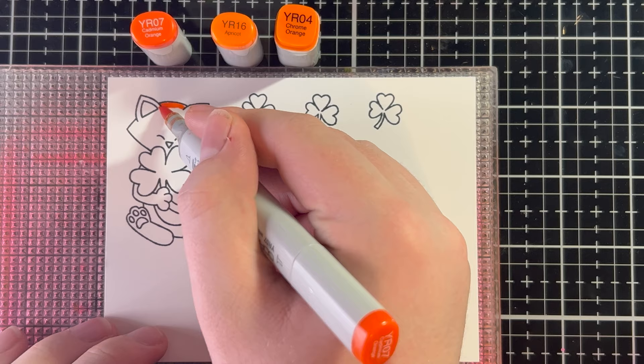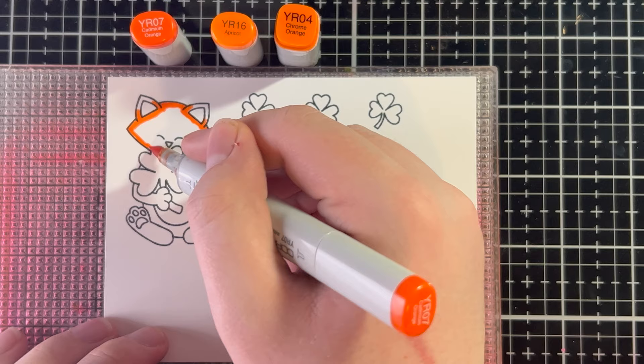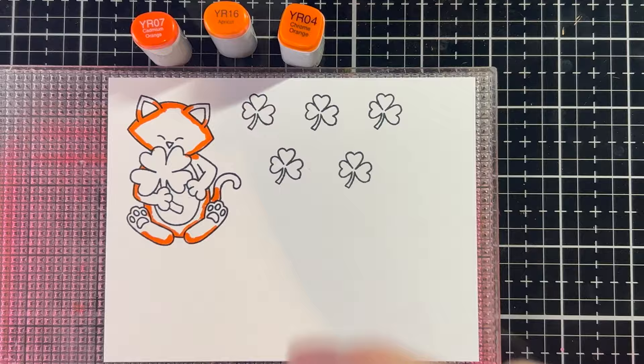Let's start coloring! I'm going to go in with YR07 first, and this is going to be my darkest color, or what's called the low light, because this is the shadow. I'm not really using a rhyme or reason — I kind of did it where the shamrock would be giving Newton a shadow, and also on the bottom of his stomach and the bottom of his feet. But beyond that, there was really no rhyme or reason.